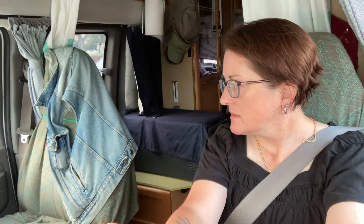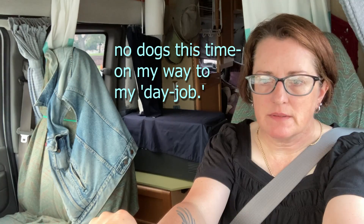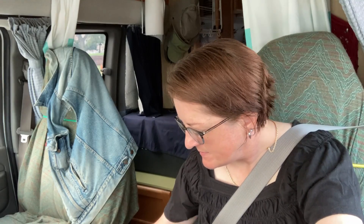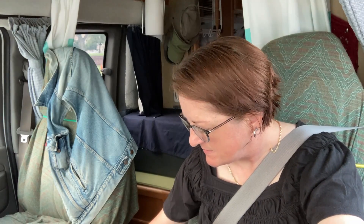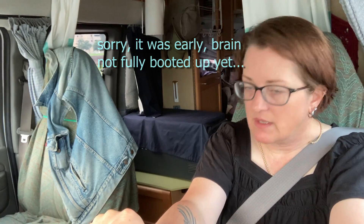Good morning, just a quick video test of a new recording method. Revamping the setup — let's see how it all works if it works. Close the window, there we go. Get a much more accurate audio anyway.